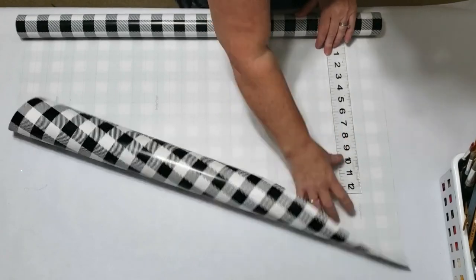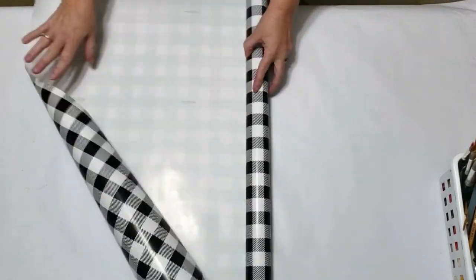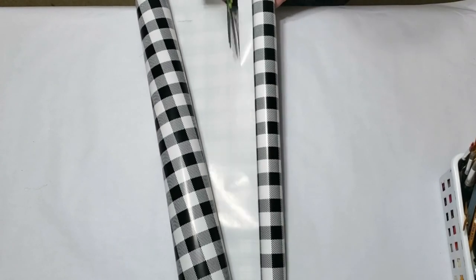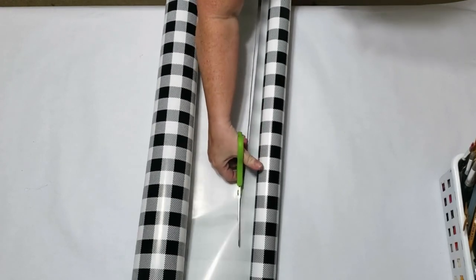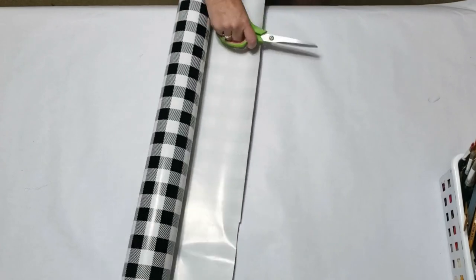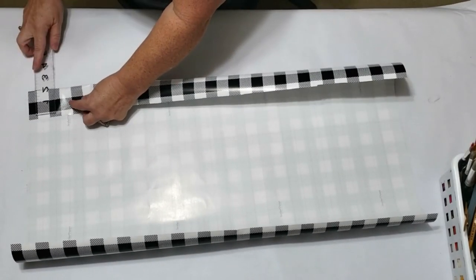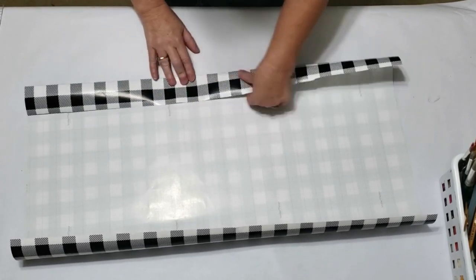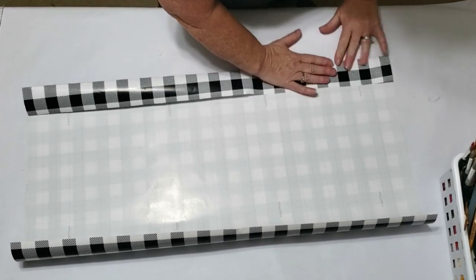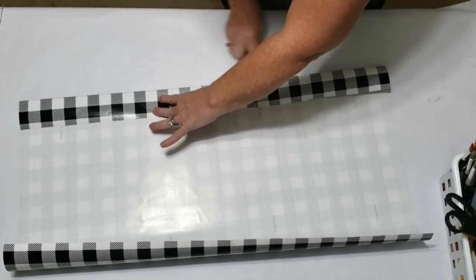First I take my paper — starting with the Hobby Lobby paper — and figure out how tall I want my bag to be. I'm cutting it about 17 inches. I really like this wrapping paper because it gives you cutting lines so you know exactly where to cut. Once I get that done, I fold over about two inches on the top — this is going to be the top of our bag. Then I take my bone folder and burnish it down.